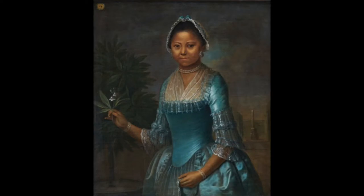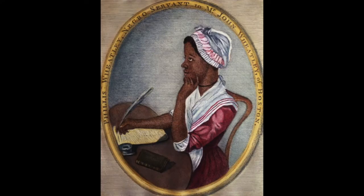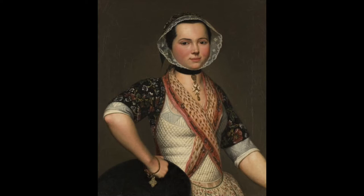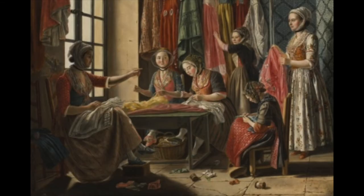A fichu is basically a neckerchief — just a piece of fabric worn around the neck to cover up your bosom for modesty and a little sun protection. Every woman would have had one of these and you see them in paintings all the time. A fichu can be a square folded in half and tied around the neck, a triangle, or a shaped piece of fabric. It could be white or made from a woven or printed material, so there were a lot of options.